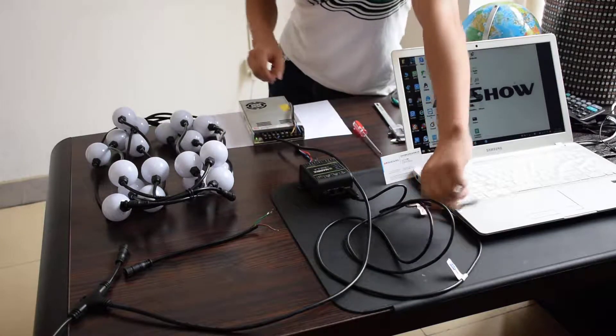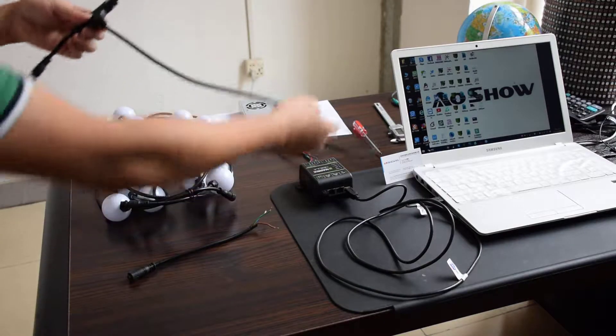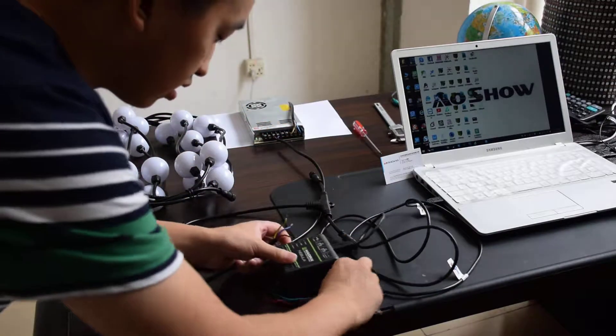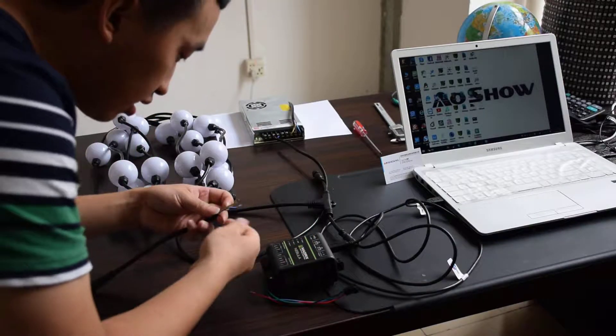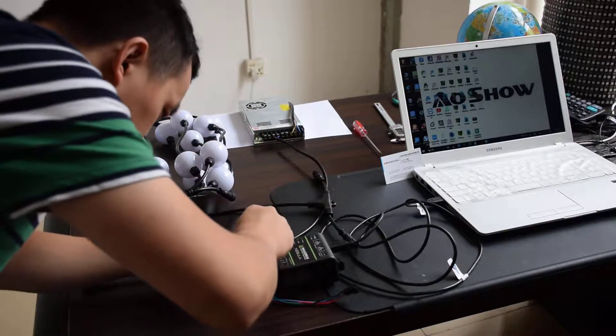First, I need to connect the power cable. Then, I need a cable to our Leblanc controller. And this is our data cable.